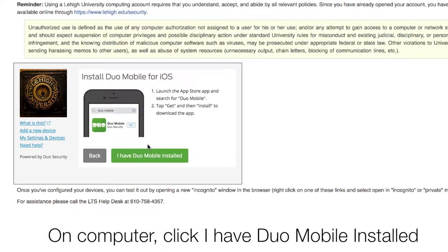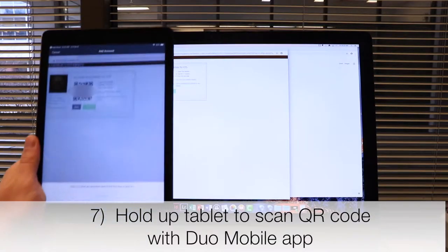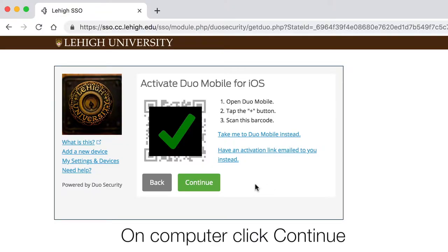Return to your computer and click 'I have Duo Mobile installed.' Hold your tablet up to the screen to scan the QR code with the Duo app. You'll see a green check mark when the scan is successful. Click Continue.